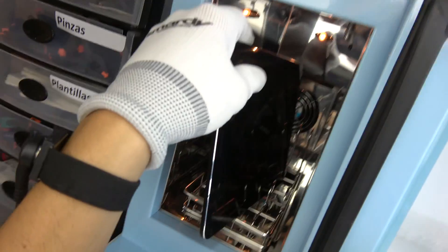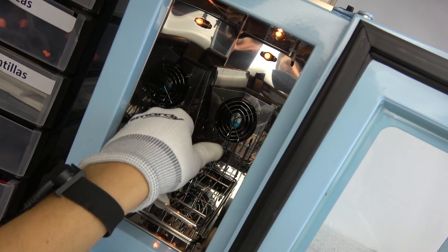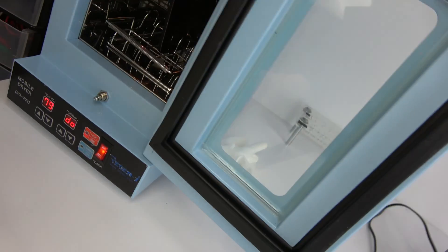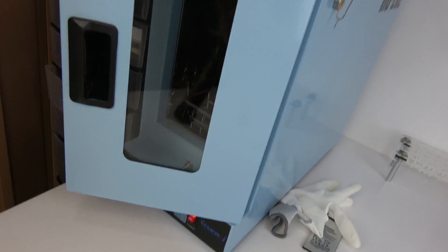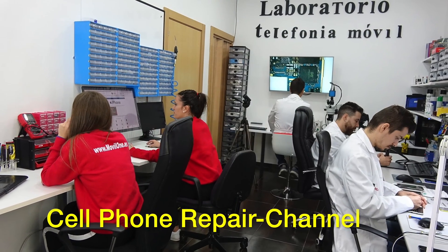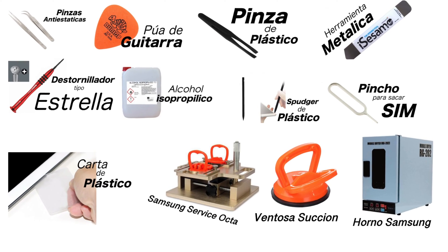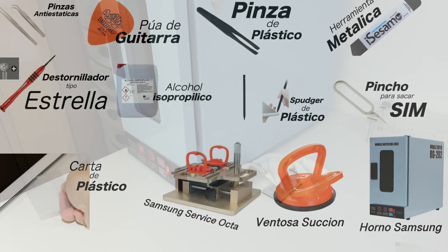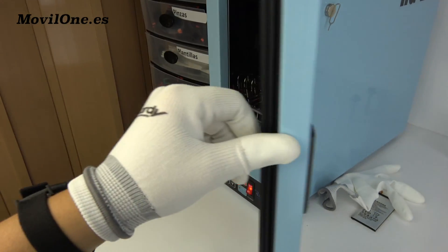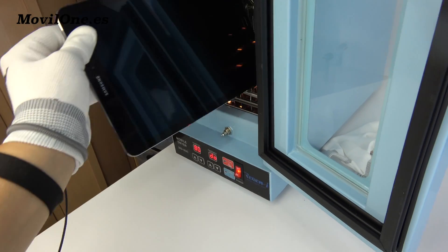We insert the device in the special mobile dryer by Samsung. We heat at 80 degrees Celsius during 8 minutes.